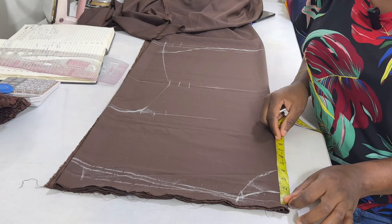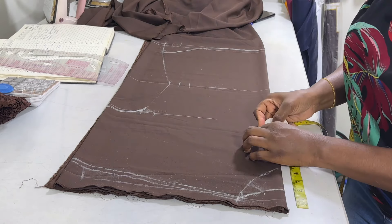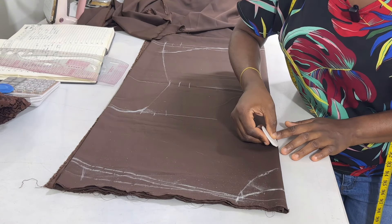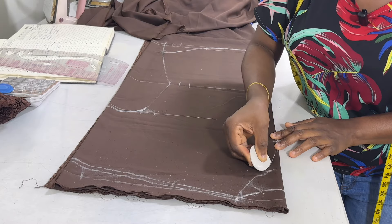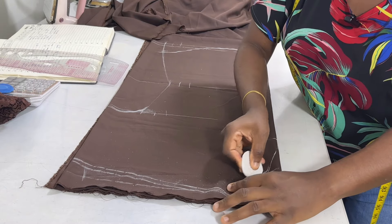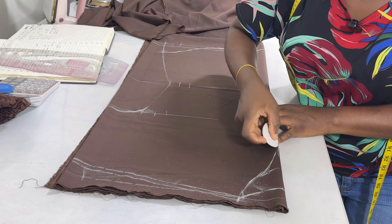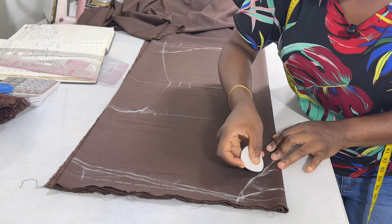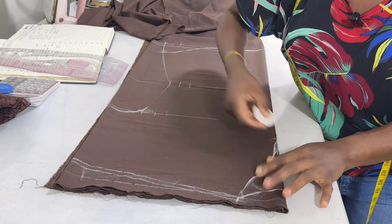So from the starting point again, I'm going to measure about 7.5 to 8 inches downward. You can make it lower than this if you want, depending on how low you want the collar to be. So from there, I'm going to connect to the front neckline like this — just curve it the way you see me doing here. So this is now officially the front neckline.